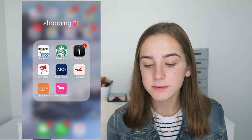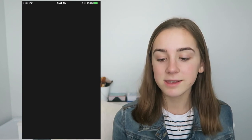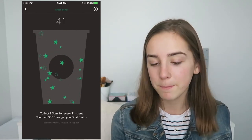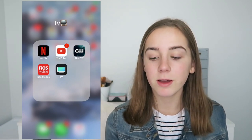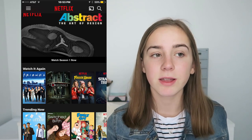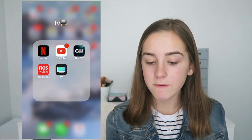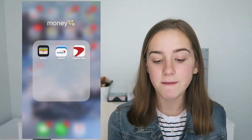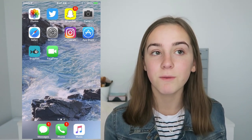Then I have Shopping — all my shopping apps. I have Amazon, best app ever, Starbucks — if you go to Starbucks a lot you should get this app because you get points and stars and when you get enough stars you get a free drink. Then I have Sephora, with points and stuff. I have TV with Netflix — I don't really watch it on my phone but I use it at the gym or on planes because you can download shows. I also have YouTube and the CW app. My wallpaper is also from Pinterest — I'll link that below along with everything else I mentioned.